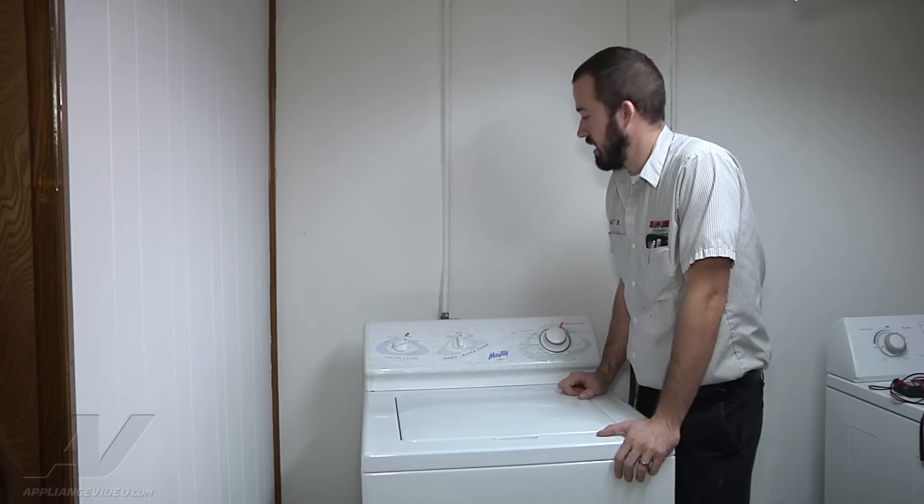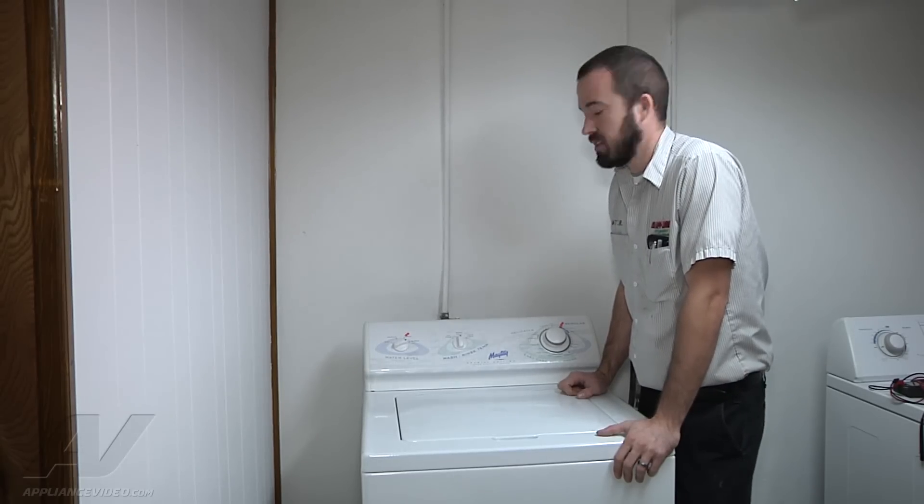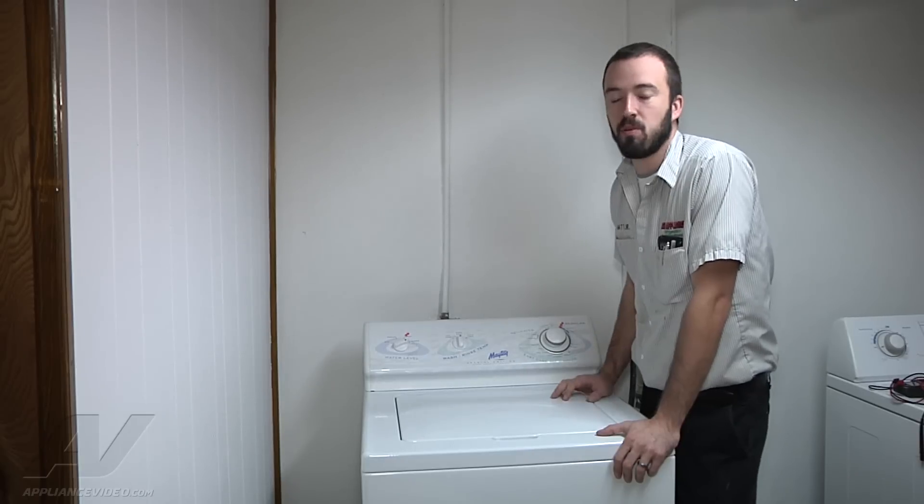Hello, I'm Matt with ApplianceVideo.com. What we have here today is a Maytag top load washer.